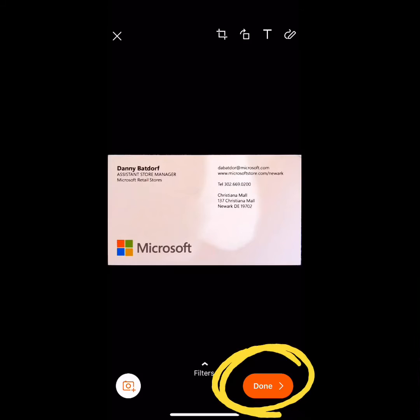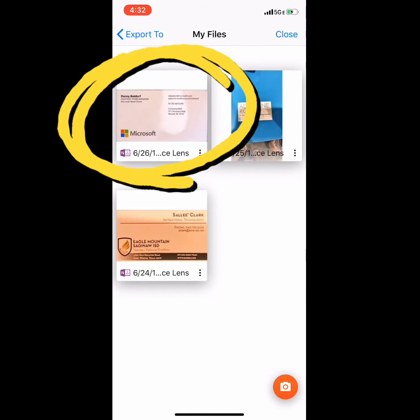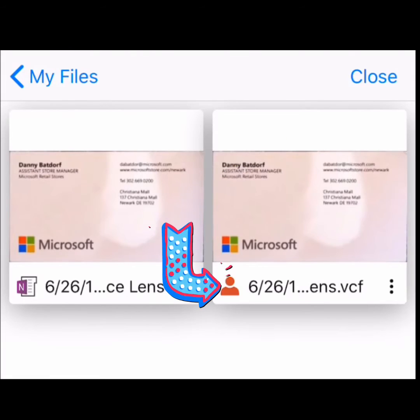Click done. Save your contact. Now click your contact card — it will give you two options: a OneNote option or a contact option. Select the little person icon for the contact option.